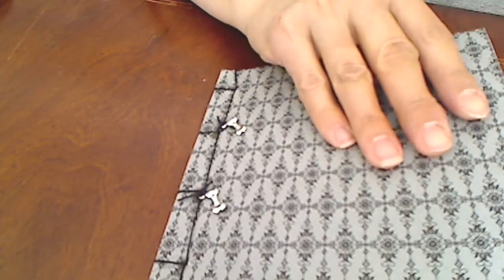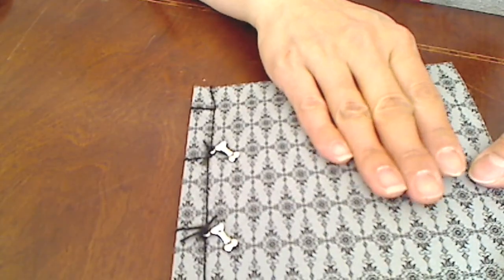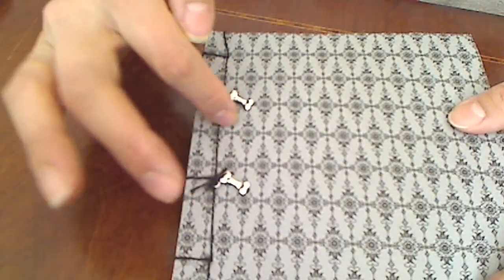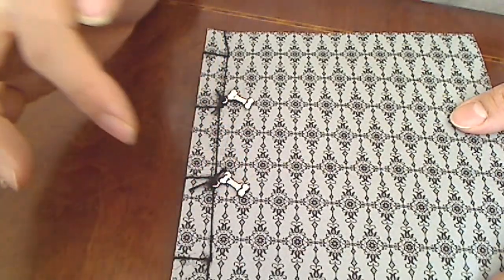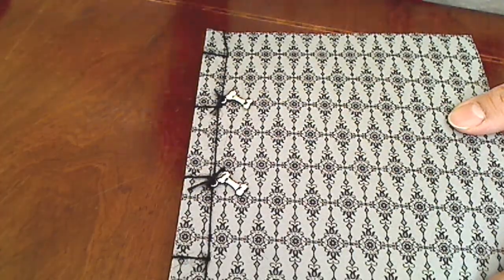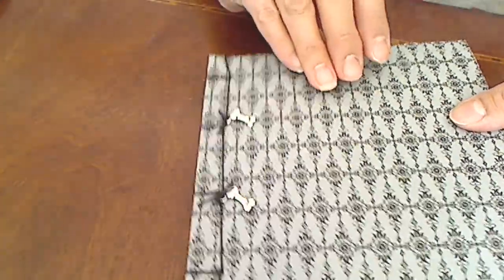I used a lot of neutral papers that I won in a prize package from Beth of Beth's Scrapbook Room. And I added these cute little bone charms that were gifted to me by Kelly of Creative Curiosities. Thank you, Kelly — I think they add such a nice little touch there.